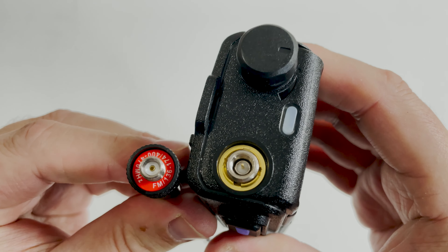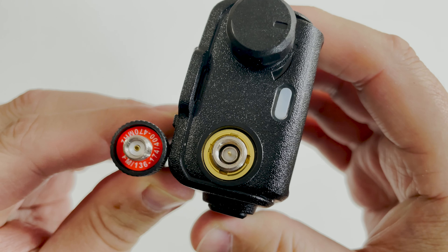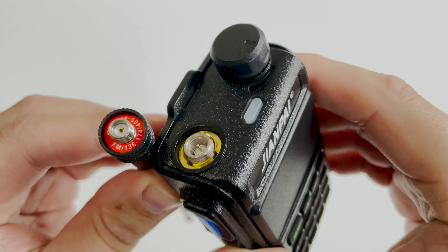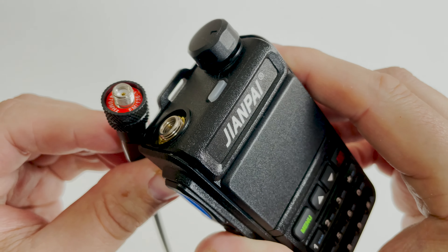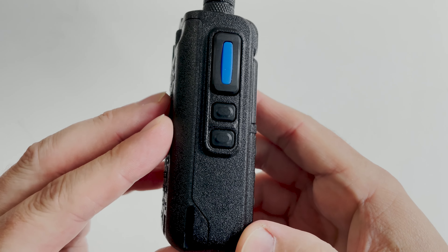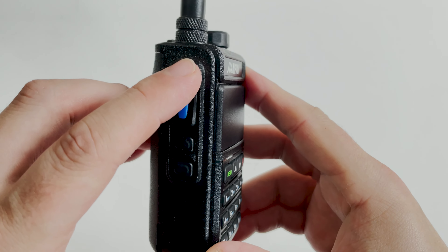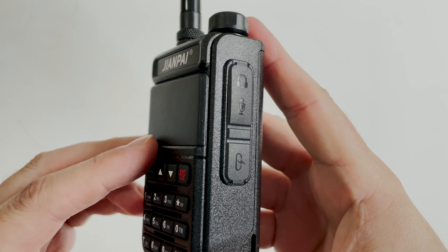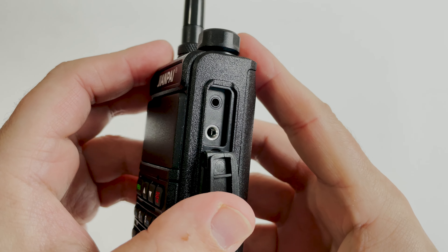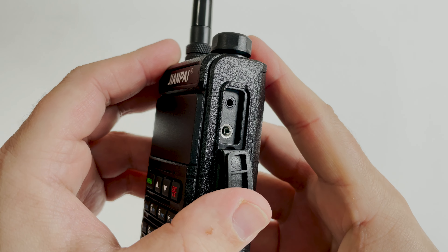This radio feels extremely solid in the hand with a good amount of weight but not too much. The included antenna covers 136 to 174 MHz and 400 to 470 MHz. On the left side we find two programmable function buttons and the PTT button. On the right side is the speaker mic connection, which also doubles as the programming port using a programming cable — I used my Baofeng cable, which worked perfectly well.